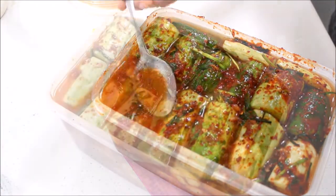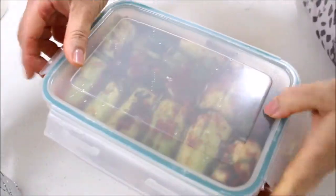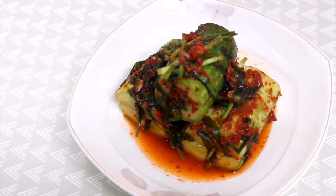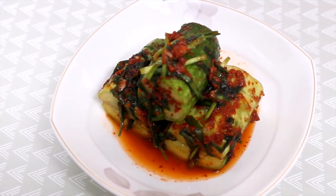Let it sit at room temperature for a day, then put it in the fridge, and it should be ready for you to enjoy. I hope you guys enjoyed this video — if you did, please give it a thumbs up and don't forget to subscribe for more videos. I'll see you in my next one. Thanks for watching!